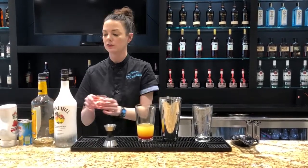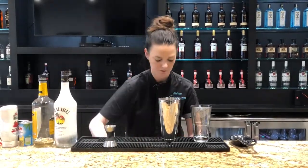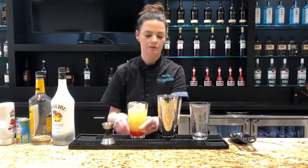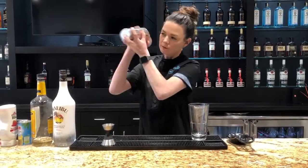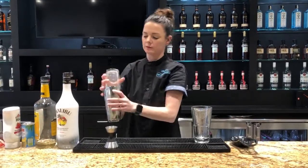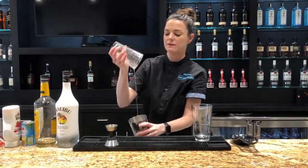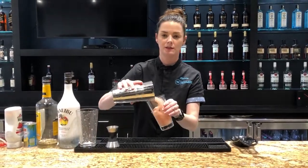We're going to shake this drink and just pour it right into our beverage glass. This is a fun play on a tiki cocktail — it's really delicious.